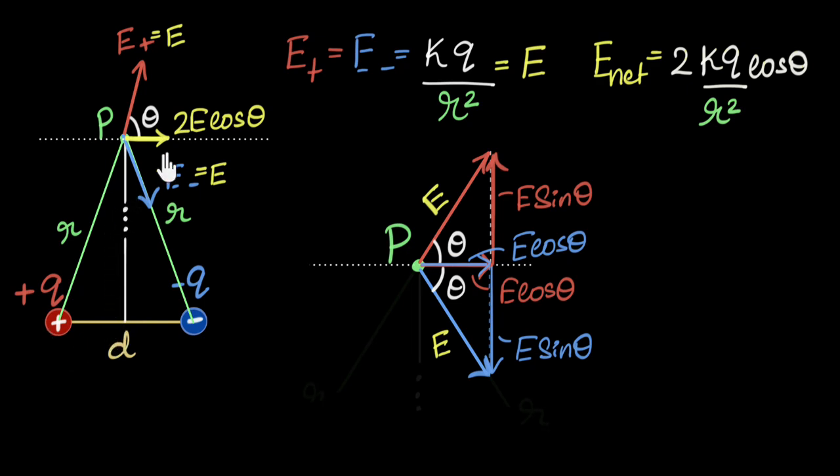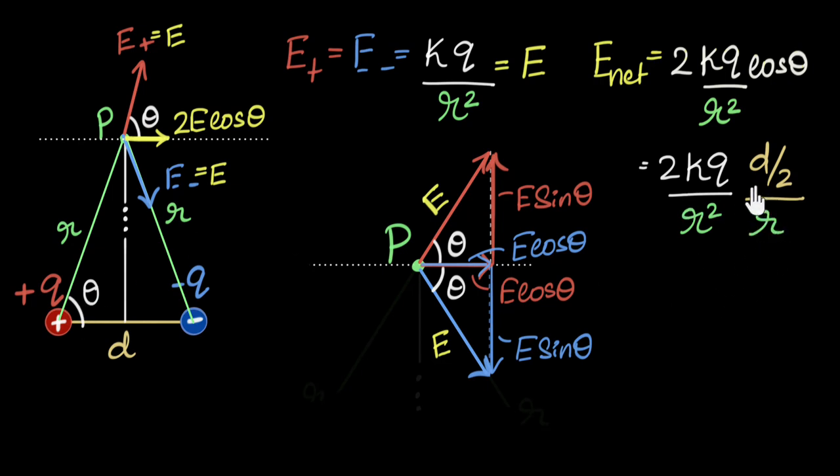Let's bring this home. If this angle is theta, then this angle is a corresponding angle because this is a parallel line — so this angle is also theta. From this triangle, cosθ equals the adjacent side divided by the hypotenuse. The adjacent side is d over 2 (half the dipole separation d), and the hypotenuse is r. Substituting: net E = 2kq over r squared times (d/2) over r. The 2 cancels out, giving kqd over r cubed.